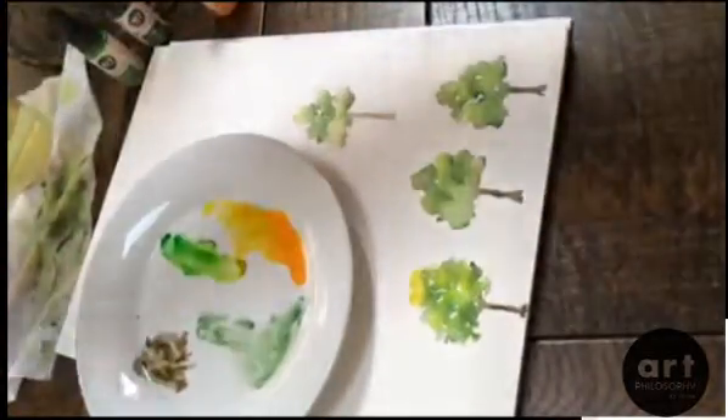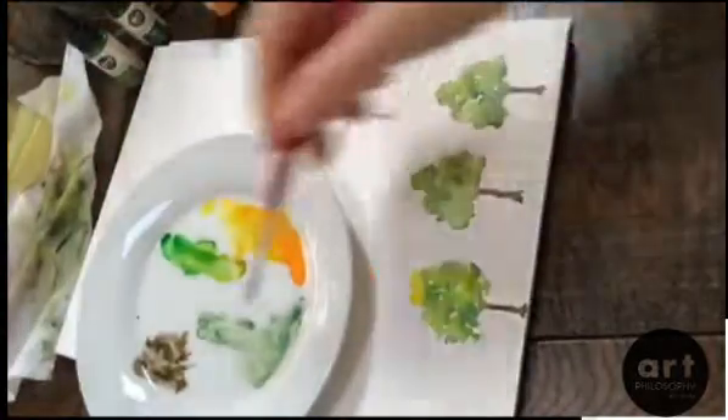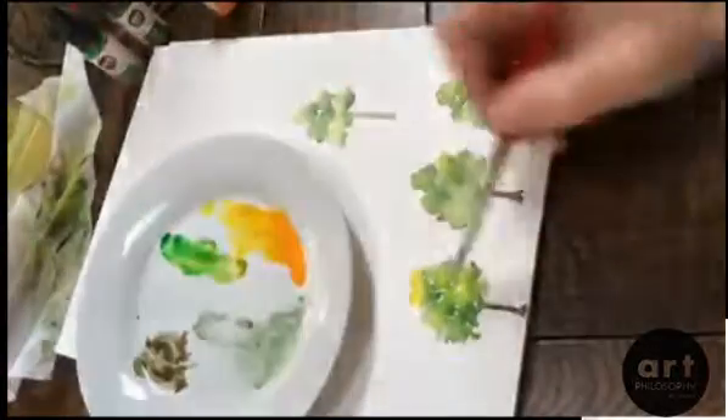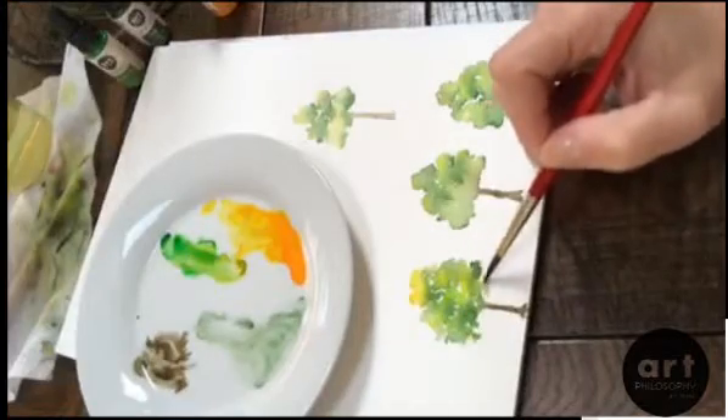He's kind of fun and quirky, and you can mess around with the shapes and add in color. This is all still very wet, so we can go back in if we wanted to and darken up some of these areas or drop some more yellows in there.